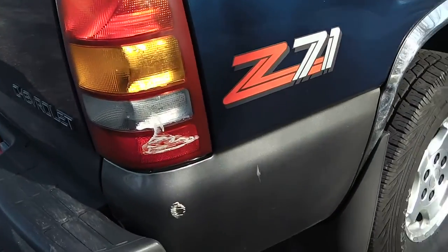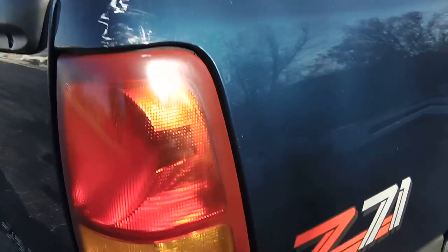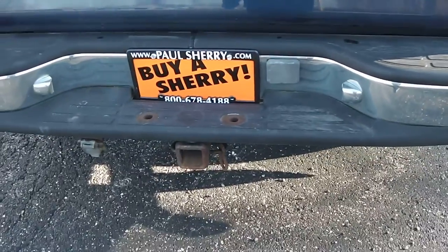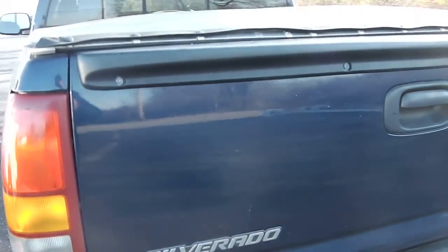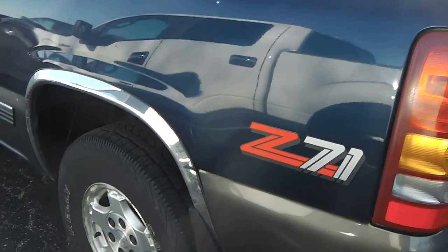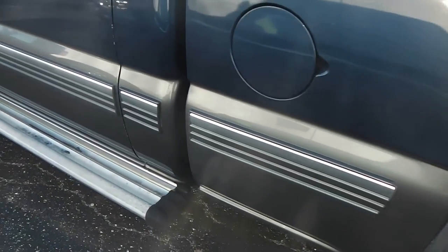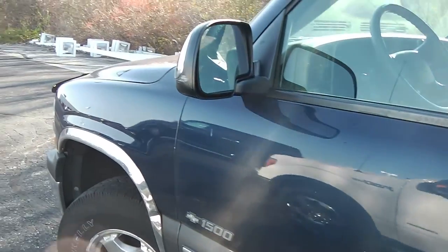A little more paint transfer back here on the back, but again it's not dented whatsoever — it's just paint. You've got the tonneau cover on it, and the towing package is on here if you need it. No dings, dents, or rust anywhere on the tailgate. Driver-side tires and everything are clean, and there's no rust over here on this side either.